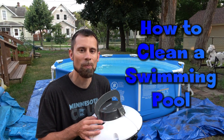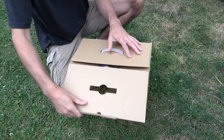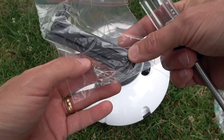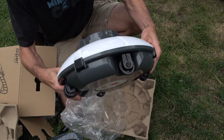Today I'm going to be showing you how to clean a pool with one of these robotic pool cleaners. This particular cleaner is the Aper Smart Pool Cleaner. It comes with a charging cord, instructions, screws and rubber flappers, a hook, a plastic handle, and the pool cleaning unit itself.